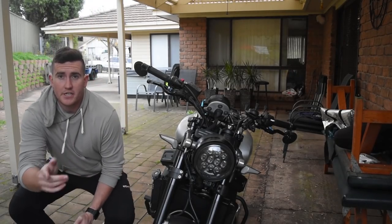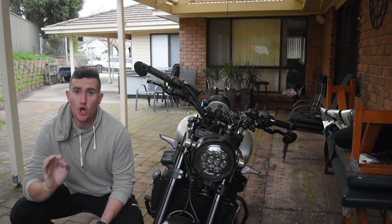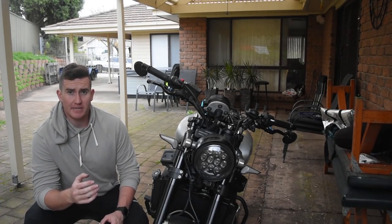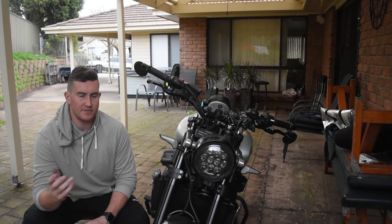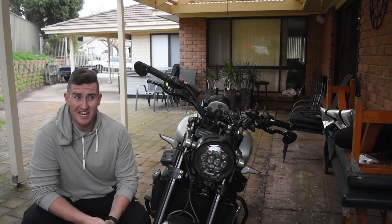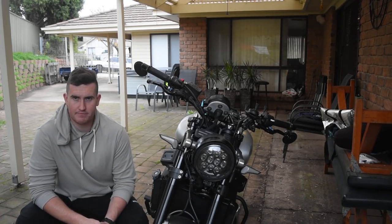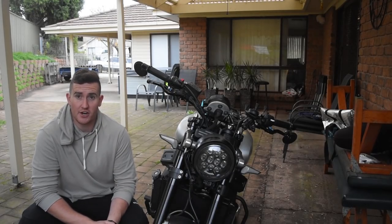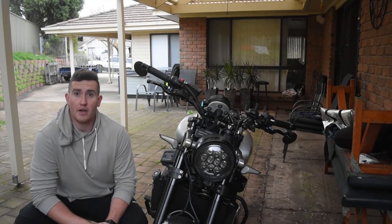All right, thanks guys for watching episode number three of the Yamaha XSR900 Scrambler build. Headlights looking schmick, indicators looking nice, and they all flush properly. Now, Motodemic sell a drop-in plug-and-play headlight — the JW Speaker headlight — and they also sell an adapter bracket which is $189 US plus delivery, which converts to roughly $4,000 Australian. This one was about $50-60 on Amazon. So I've done it a bit cheaper — it's not perfect, but for the budget side of things I think it's good enough. If you've got the money, go ahead and do it. I don't, and no one wanted to send me one, so I sorted it out myself.